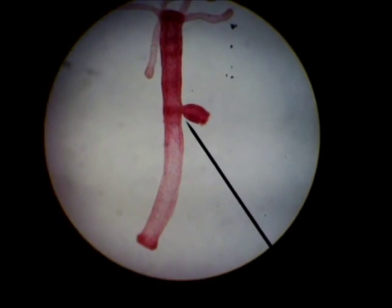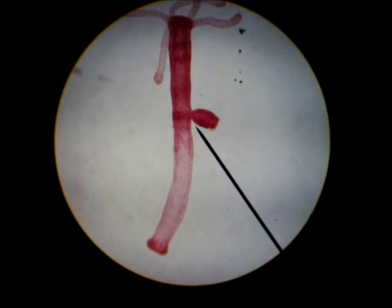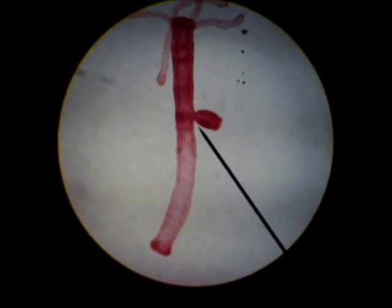Here's a Hydra with a budding Hydra. Once again it's Phylum Cnidaria, class Hydrozoan. This budding Hydra represents an asexual form of reproduction.